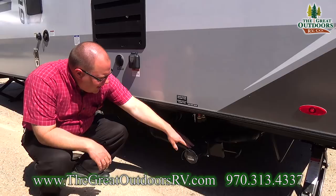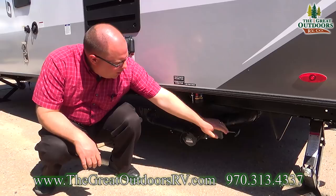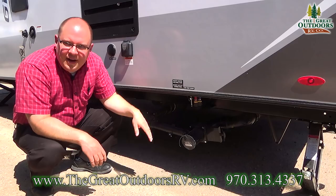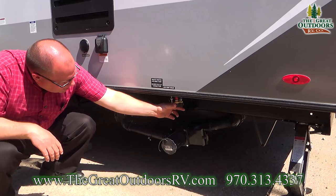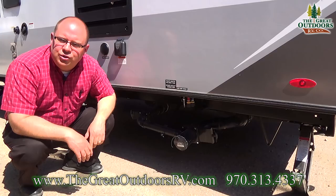Down below is your dump station. This is your black pipe and black valve, and this is your gray pipe and gray valve. It's always best to pull your black tank first to dump all your toilet waste, then pull your gray valve and let that flush out your sewer hose for you. These little knobs with the red and blue PEX lines are your low point drains — when you go to winterize the coach and need to drain your water system, just open these two valves and they'll drain everything out.